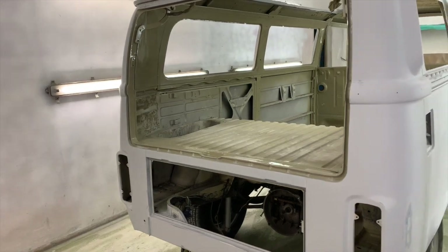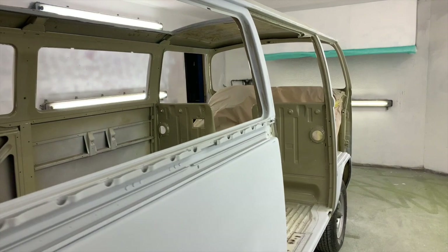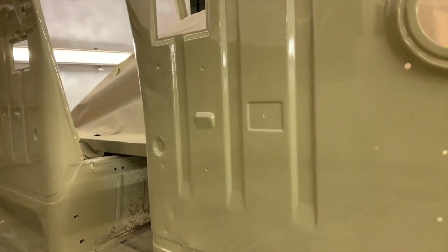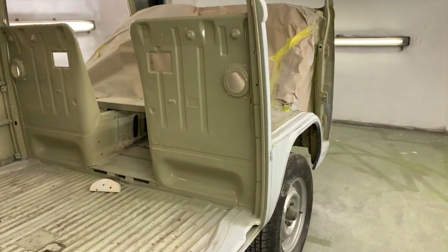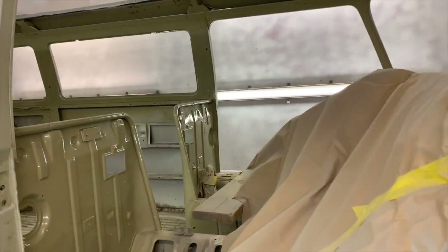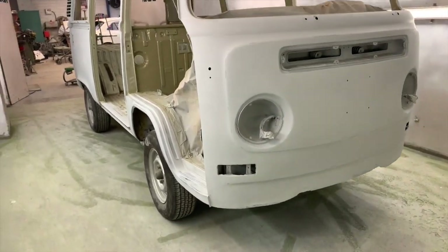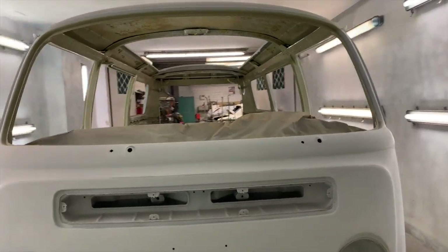Right then, bus is in the paint booth. Let's have a look. So the inside's been painted and the outside is all prepped and going to colour. And what colour did it go in the end? Savannah Beige. Everybody voted for Savannah Beige, so Savannah Beige it is. She's all prepped up and about to get painted.